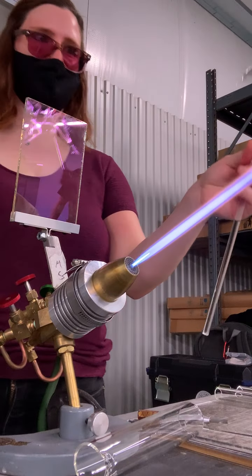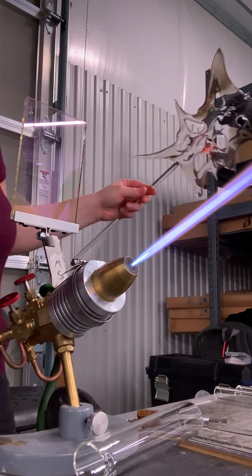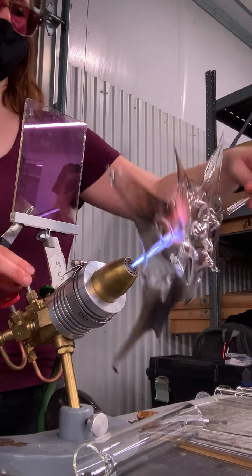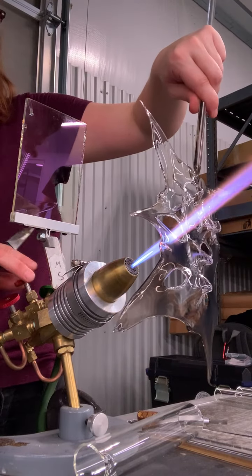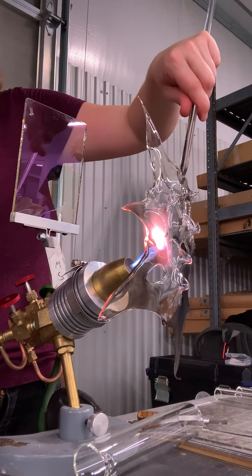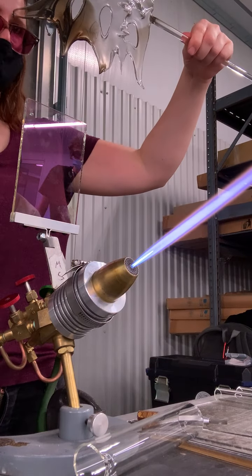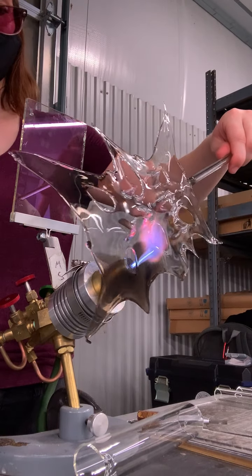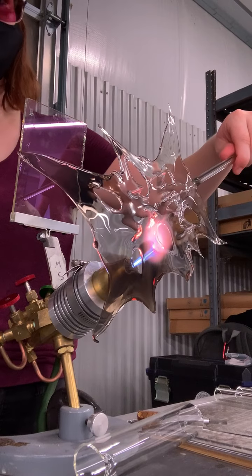I just have my basic knife out here right now. Sometimes you can get your Griffin glass tools and do some funky stuff with that — even a reamer. Every tool makes a different shape, makes a different mark.